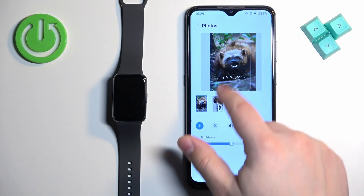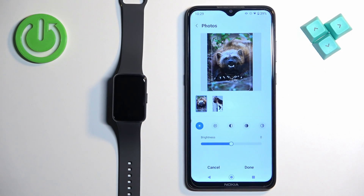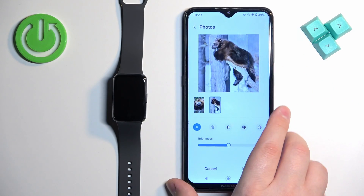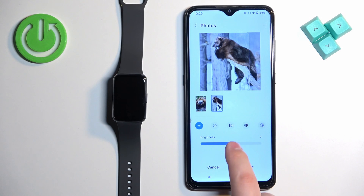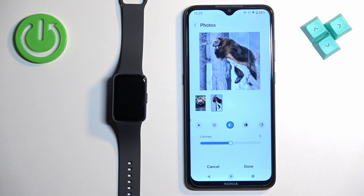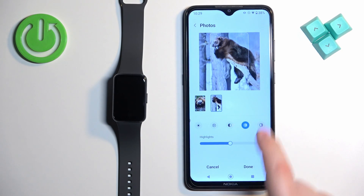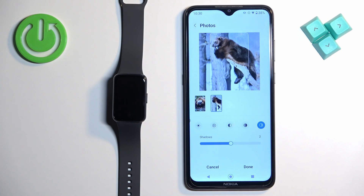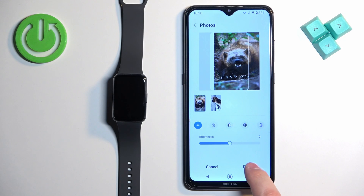You can scroll left and right, and once you position the picture — if you have multiple — you can do it for both. You can also adjust the brightness for each picture. You can apply different settings: brightness, exposure, contrast, highlights, and shadows. Adjust the values on the slider, and once you're done, tap on the Done button.